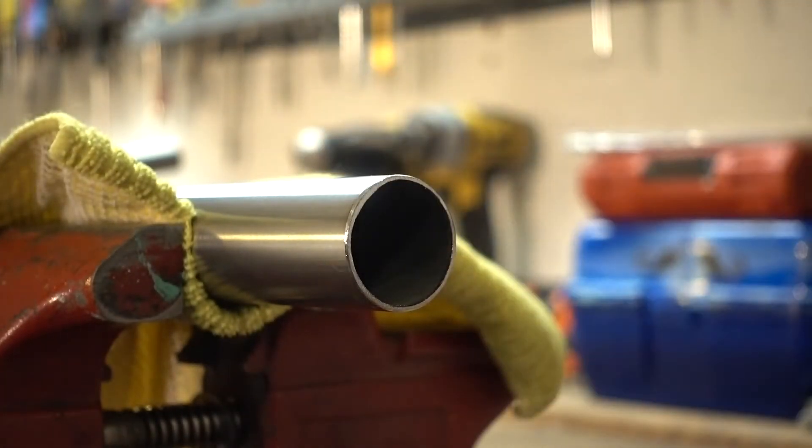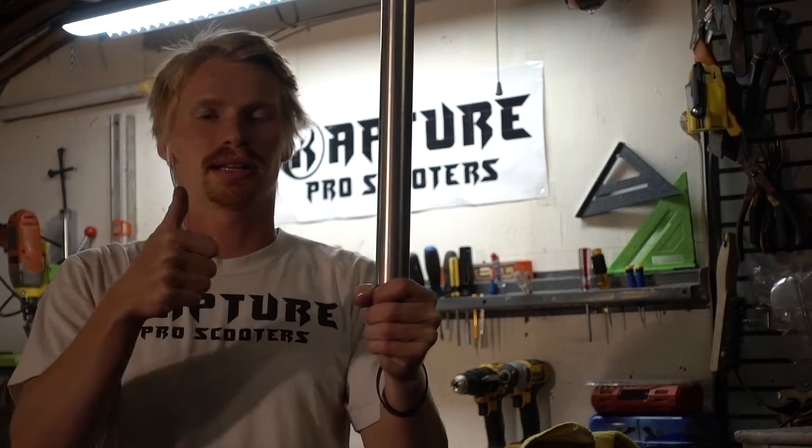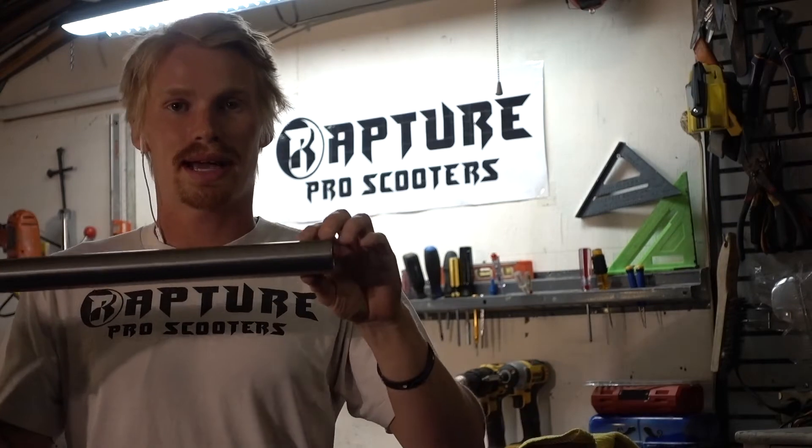Now if you're riding SCS, you're done — you don't need a slit in your bars. You can slide the bars into your SCS clamp, clamp it up, and you're good to go. But because these bars are going to be ridden with HIC, we're going to need to add a slit.